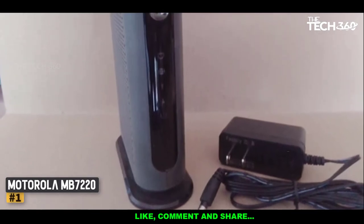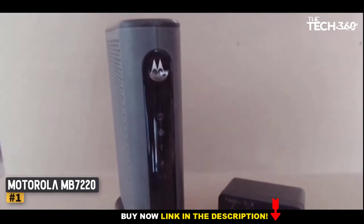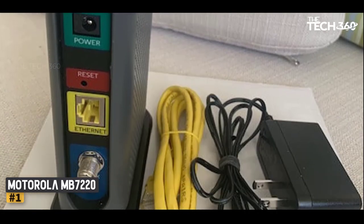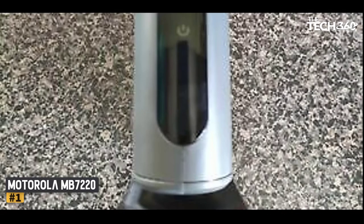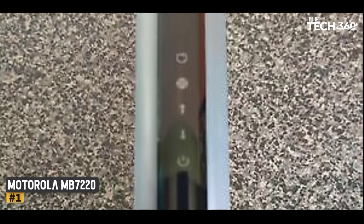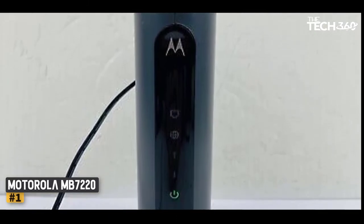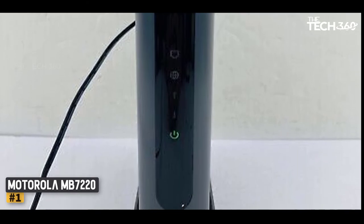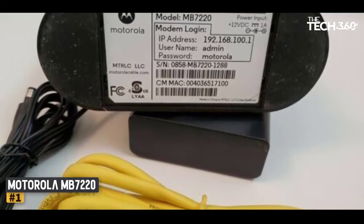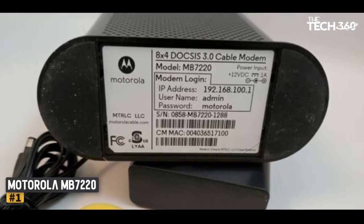Number 1: Motorola MB7220. If you have Spectrum Internet 100 and are on a strict budget, the Motorola MB7220 is a solid option. It's a just-enough modem that will serve you well now. Still, if you want to upgrade your internet plan or Spectrum increases its speed, it will bottleneck your internet. It's a DOCSIS 3.0 modem with 8x4 channels, which is the lowest requirement for a cable modem to work with Spectrum. This might make the MB7220 more expensive in the long run, since you might have to get one of the faster modems in a year or so anyway. If you want to save money now and don't have a fast internet plan, it's an option.